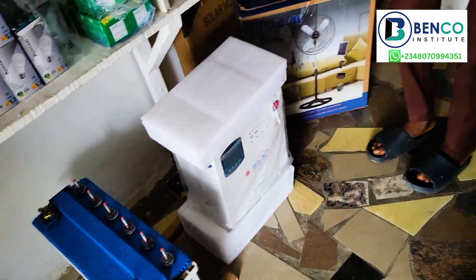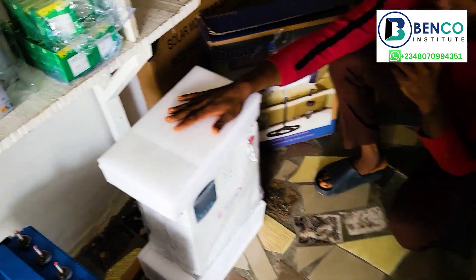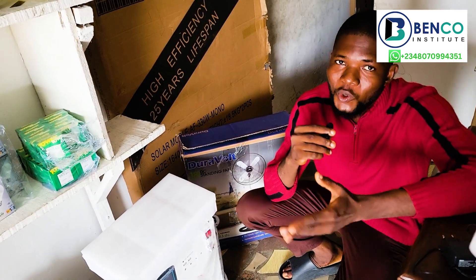Guys, I have something for you. I bet you haven't seen this before. This is a solar generator. For a lot of persons who have tried installing solar in their house, they will tell you solar installation is very expensive. Before you get batteries, you get the panels, you get the charge controller, you get the invertors — it has run into millions.